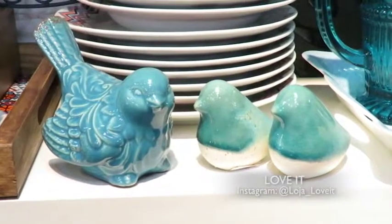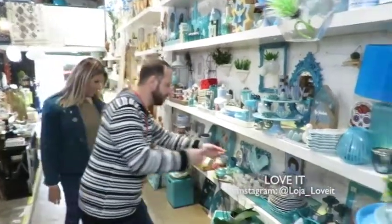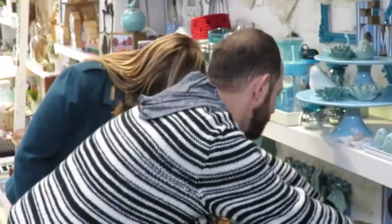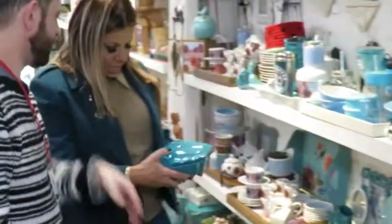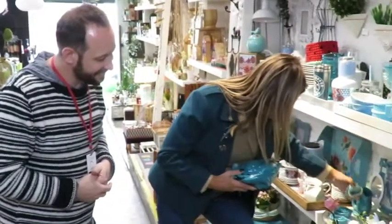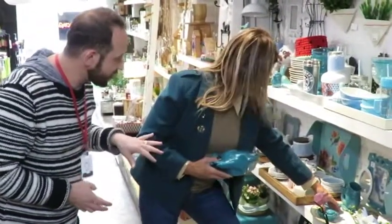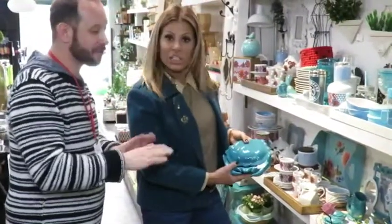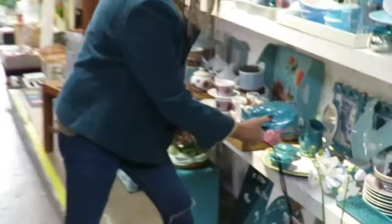Com certeza, Carminha — chegaram também muitas louças divertidas. Olha o saleiro pra botar um vinagrezinho, olha que graça! Isso aqui tá maravilhoso pra casa da praia. Olha que legal — tem os pequenininhos. Isso aqui é pra botar casquinha, pra botar siri. Pode usar como petisco também. Pode deixar só enfeitando!